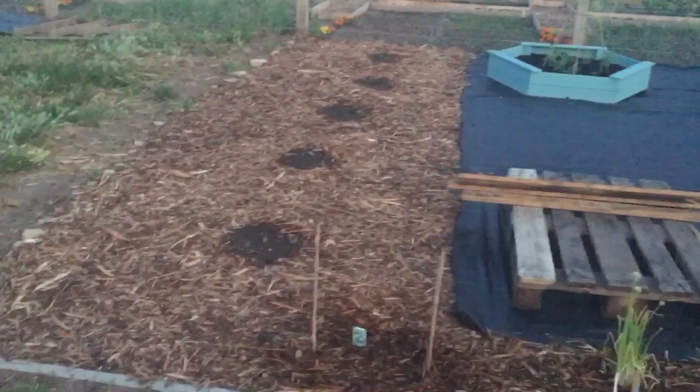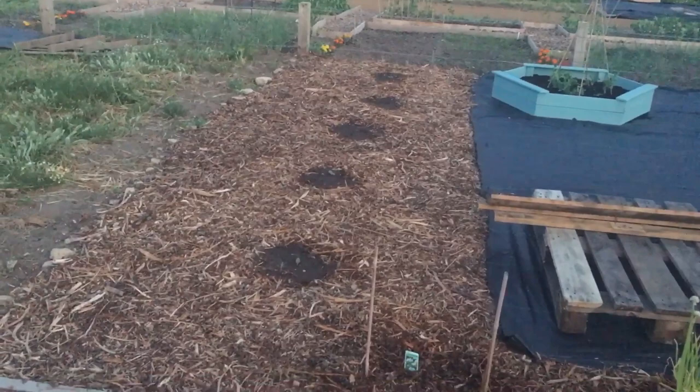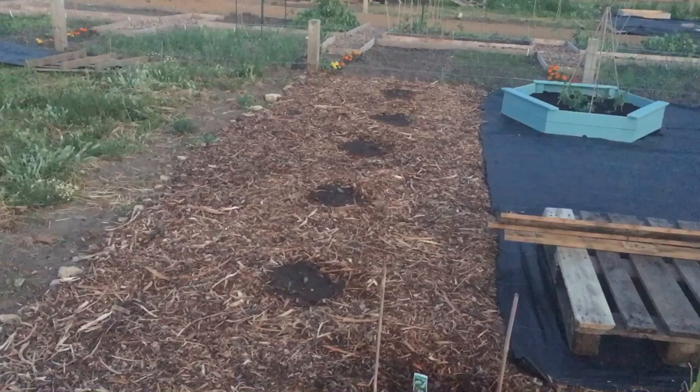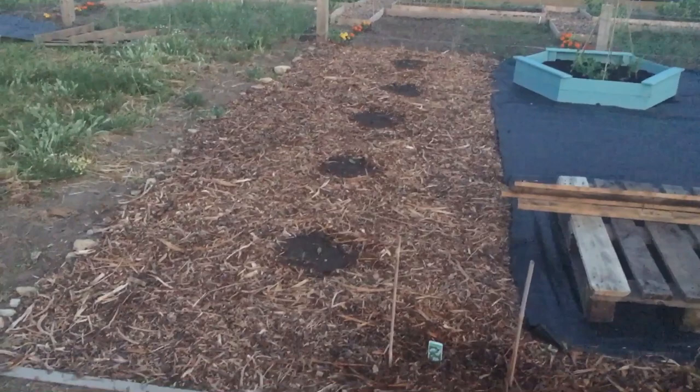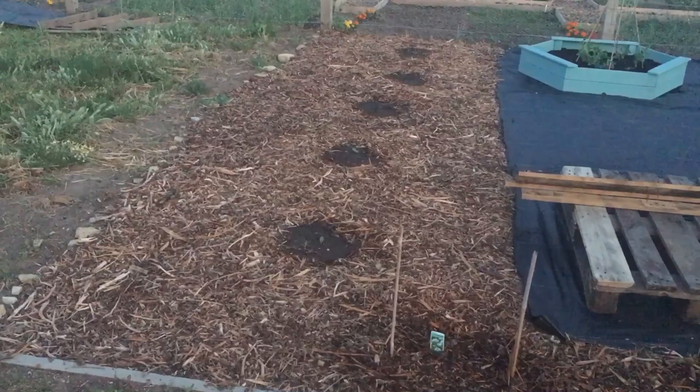Starting down the far end, this strip going from the front to the back of the plot has got my pumpkin patch. I've got five pumpkin plants seeded directly in the ground. I've kept the wood chip away while they sprout so I know where they are for watering, but the wood chip acts as a weed suppressant and keeps moisture in the ground, because pumpkins are thirsty.